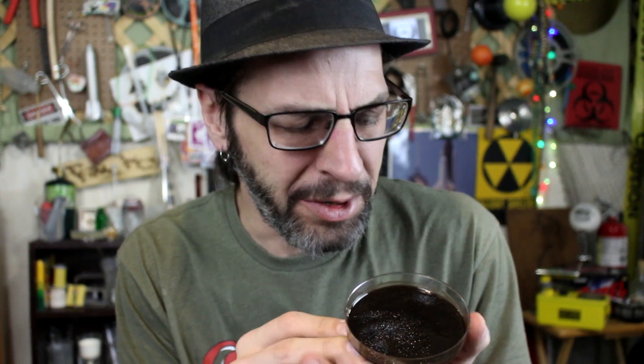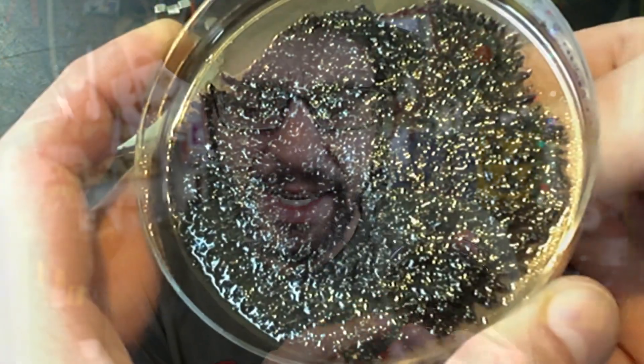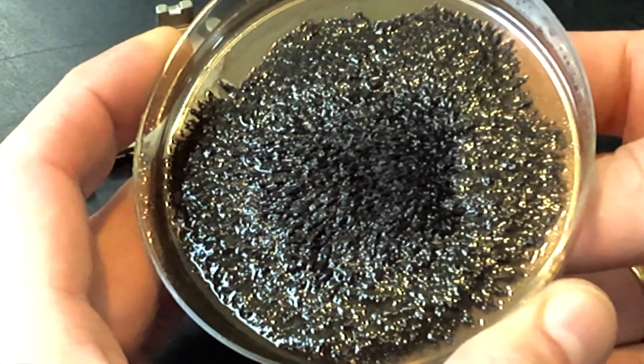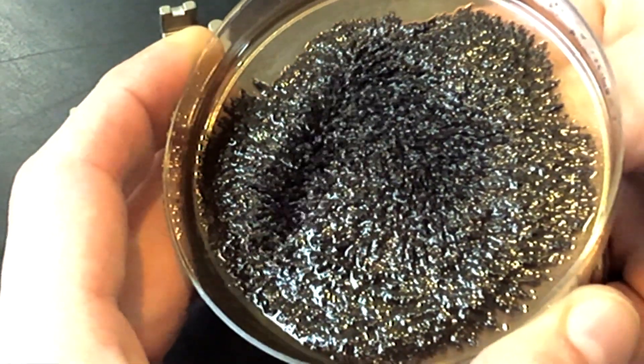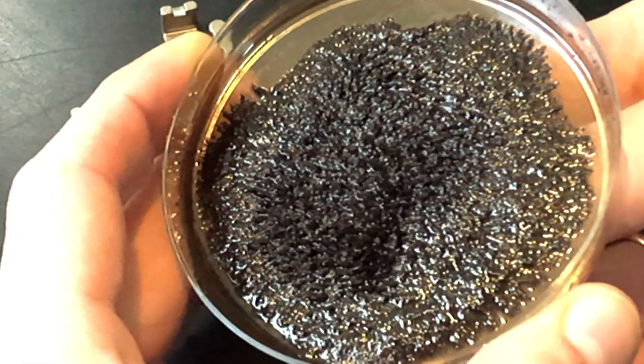This might be one of the more satisfying things that we've made on this channel in a long time. It's some basic simple ferrofluid. I'm going to show you how to make your own — let's get to it.